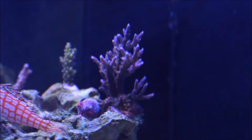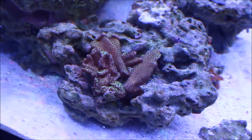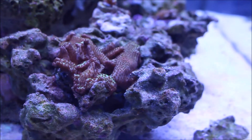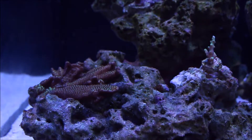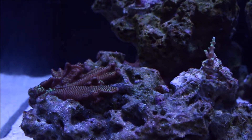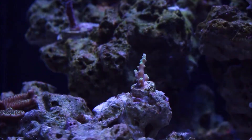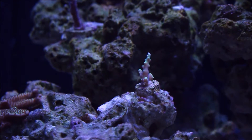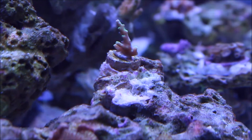Here's my Montipora Sponge — it is encrusting really well and it's starting to get a little bit of vertical growth. This picture looks really good, although my lighting is just kind of screwed up on the white balance. And this is a WWC Yoda coral — it's encrusting, it looks very bright, and I have high hopes for it.